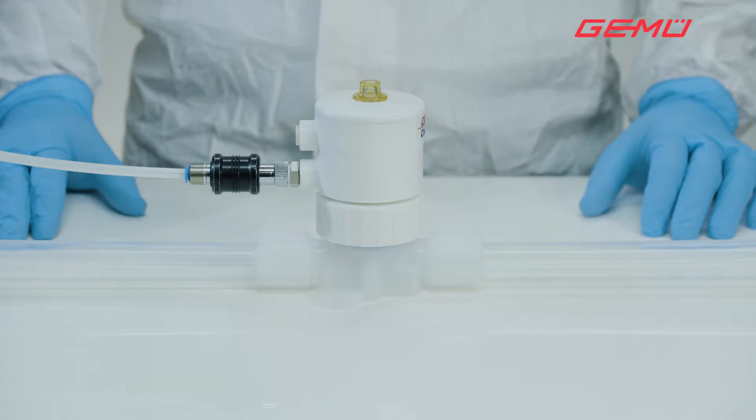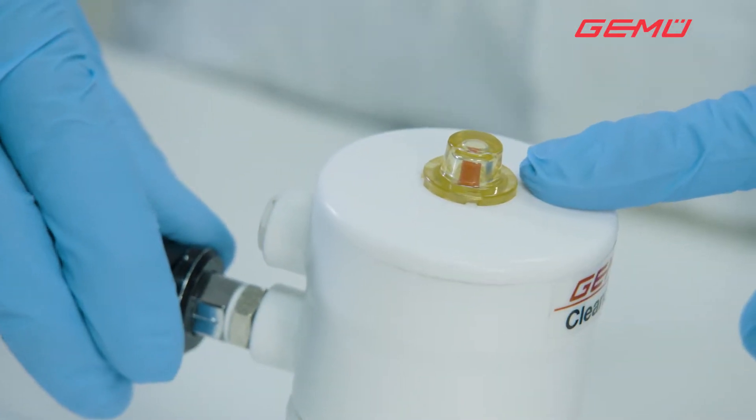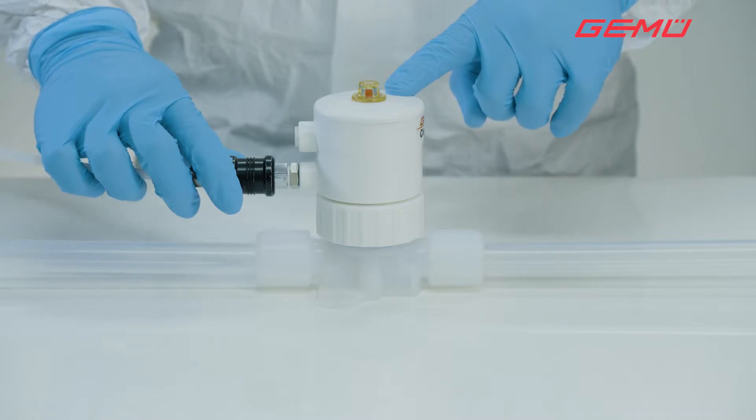The diaphragm replacement is carried out using a normally closed valve as an example. The actuator must be moved to the open position through activation with compressed air. This position has been reached when the red position indicator can be seen in the transparent cap.